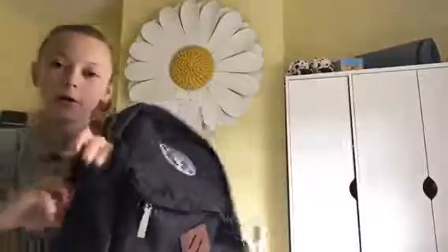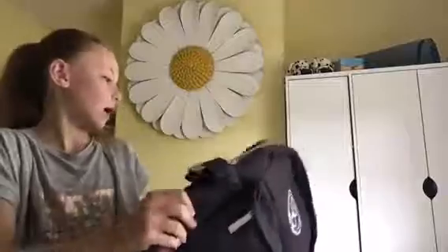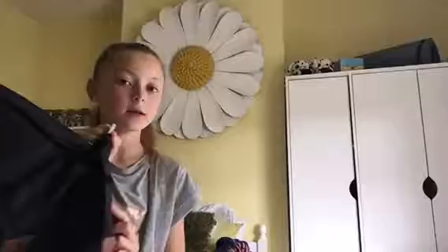Here there's like a side pocket where I could put - I don't know what I could put in there, but I'm definitely going to put something in there. Maybe some chewing gum or something. I'm not too sure if you're allowed chewing gum actually, but I could sneak something in my bag.